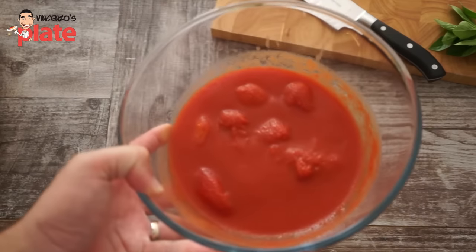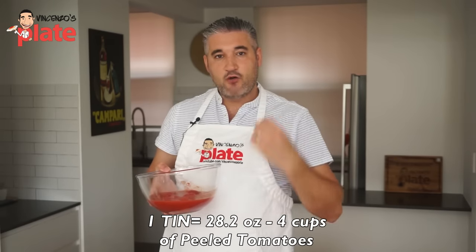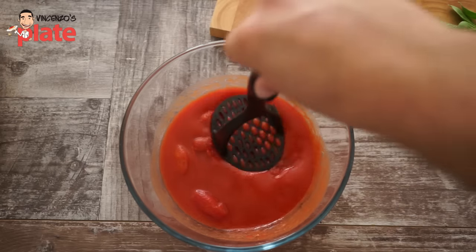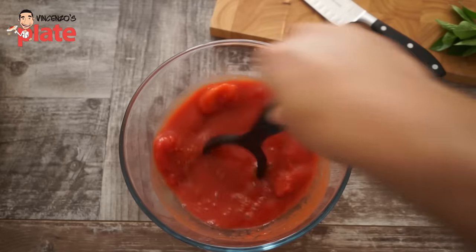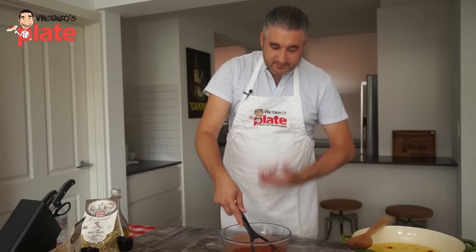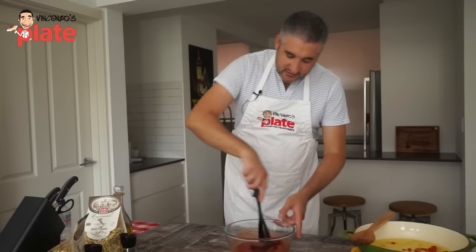Then we need about 800 grams — it's like a big tin of peeled tomatoes. Best if you get Italian tomatoes, because as you know, Italian tomatoes are nice and sweet. We get a tin of tomato and we want to crush it until the tomatoes become a passata, a puree. The flavors of the Italian soil are coming out. These are beautiful, sweet tomatoes.